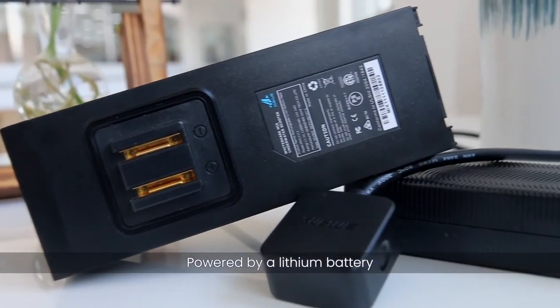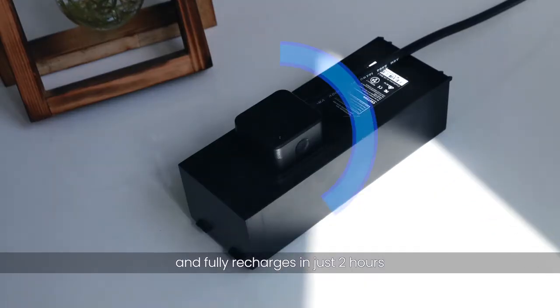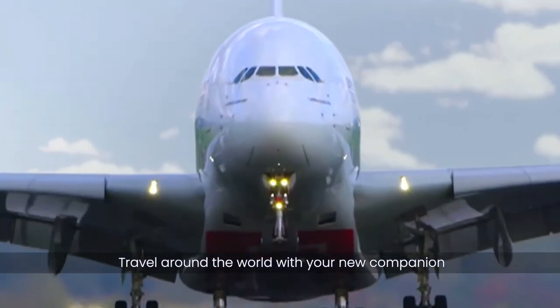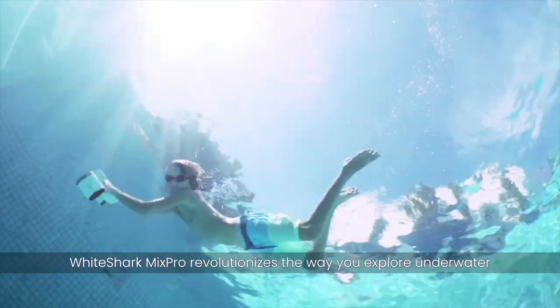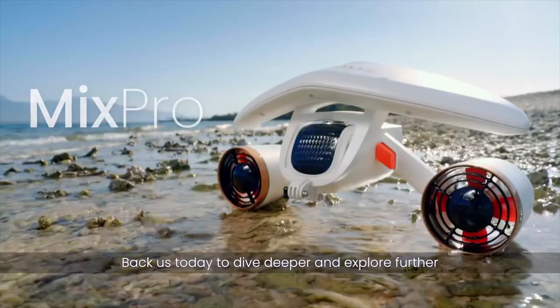Powered by a lithium battery, it lasts up to 60 minutes underwater and fully recharges in just two hours. The battery is compact and flight-safe. Travel around the world with your new companion. White Shark Mix Pro revolutionizes the way you explore underwater. Back us today to dive deeper and explore further.